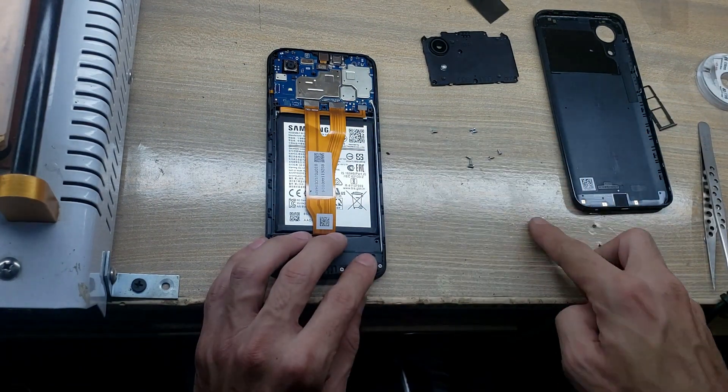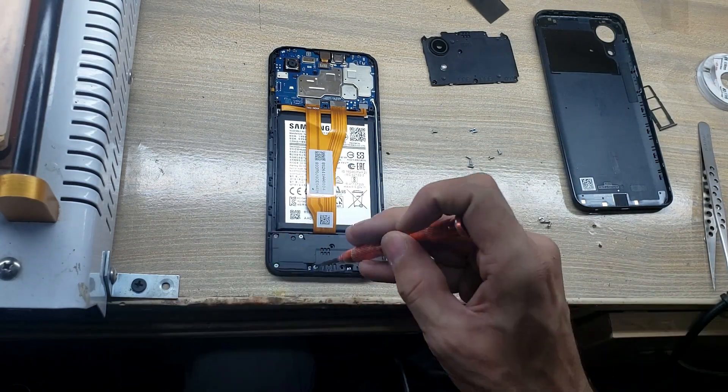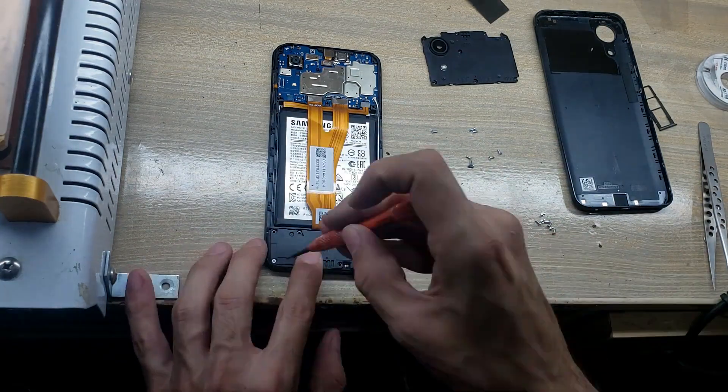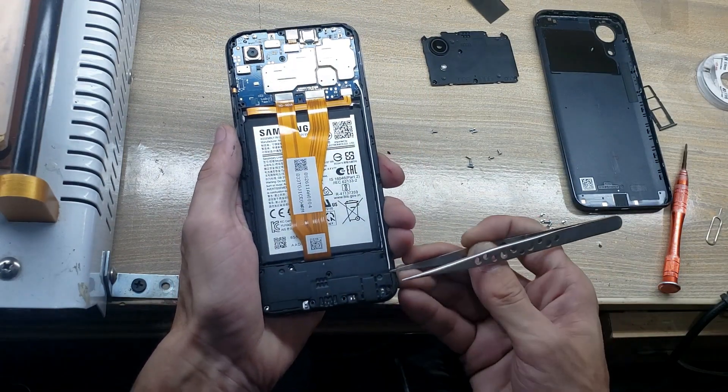Remove screws from the ringer buzzer. Remove the ringer buzzer.